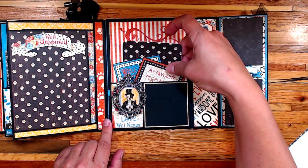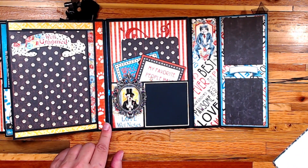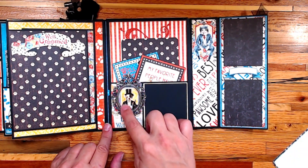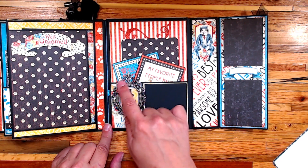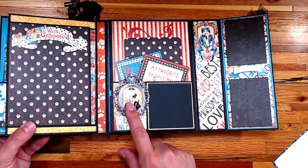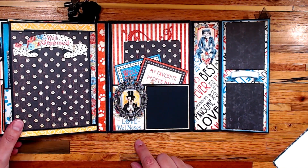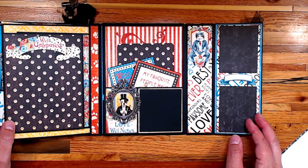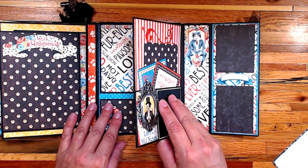On the back of the album you have this page, where I went ahead and put a pocket in. I divided up the look of that pocket on the front with part of the paper I wanted to highlight and put a little frame on here. You can see it's glossy — I used Glossy Accents on it. I created another little spot for a picture, and cards will slide in and out.